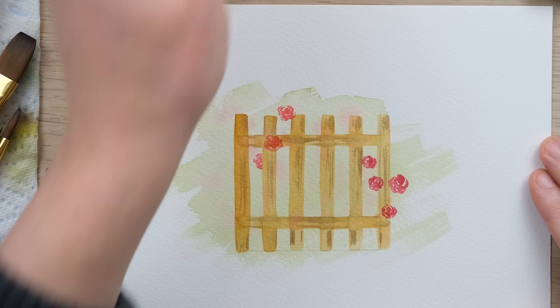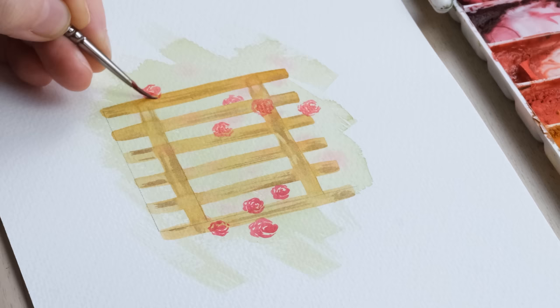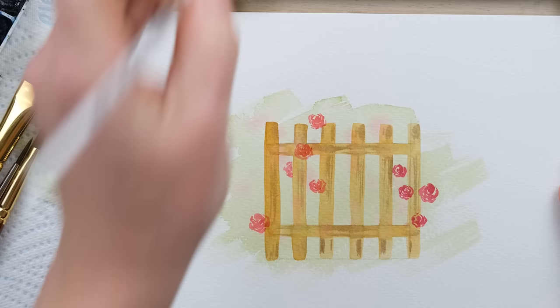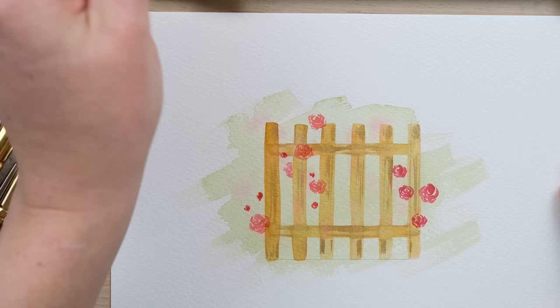I'll do one or two roses just behind the gate as well, which should be quite fun. I mean, I don't know if anyone's actually going to walk through this gate because it's just got climbing roses all over it! Then of course a few little rosebuds — just a few little mirrored C-curves, or maybe just a singular blob. I'll put in a rose that's just hiding behind the gate there.